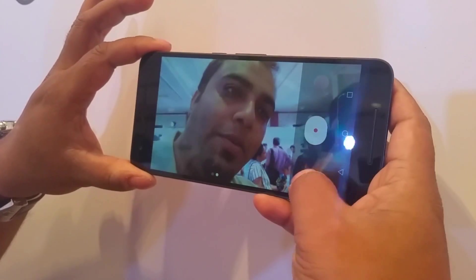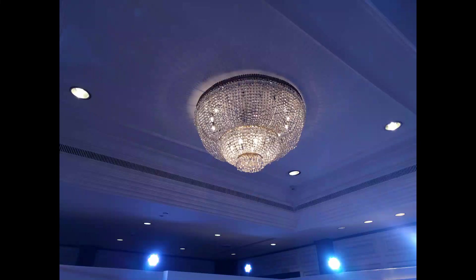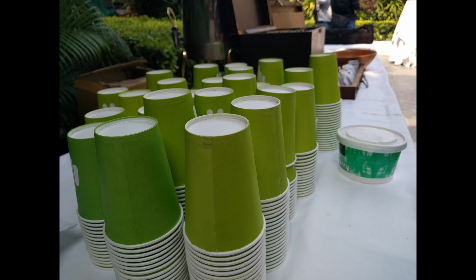That's the video mode. We'll come back with an in-depth performance and user interface analysis of this device, but for now that's the Nexus 6P and it looks exquisite.